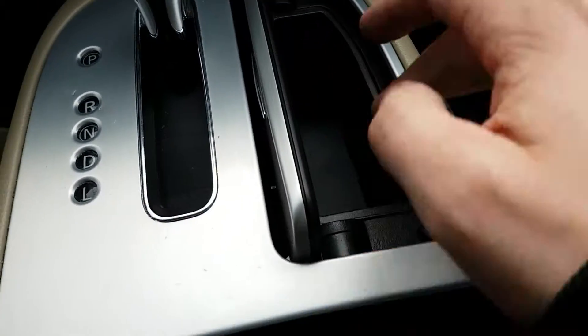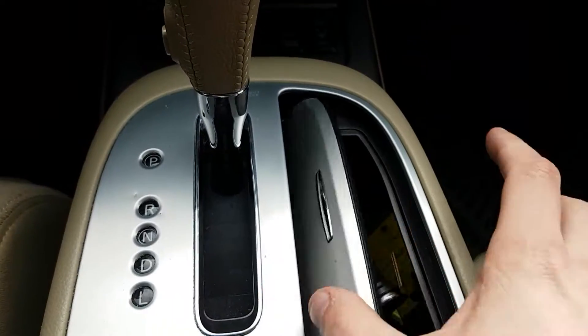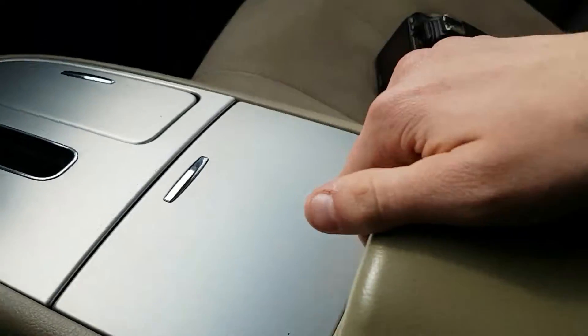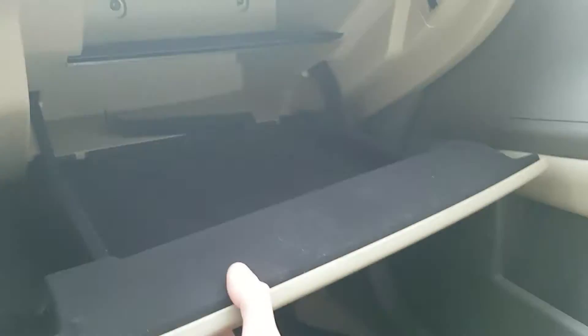We've got these two storage compartments — I usually like to put the keys in there. Two cup holders. A two-way middle console that's shallow on top, then we've got the deep section — there's also some AV plug-ins in there. And a nice deep glove box.